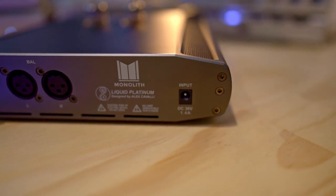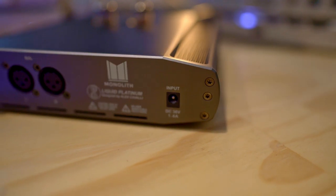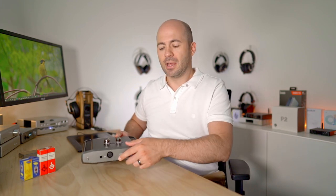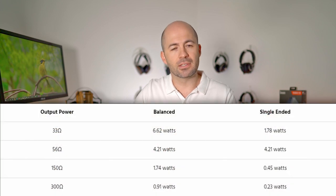There's also a power input for a 36-volt 1.4-amp power brick. The amplifier is very basic and simple — some people will love that, some may not. I do want to give kudos to Monoprice for sharing the full range of power details on their website, because it really helps people think about which headphones they're pairing this with.